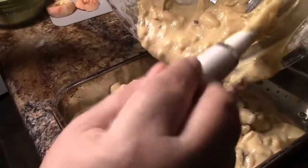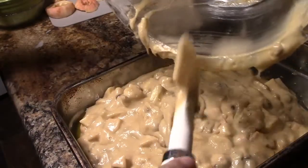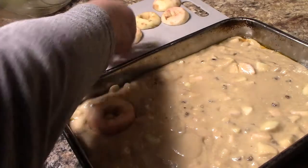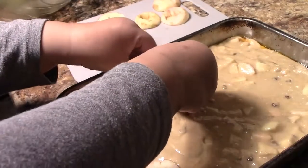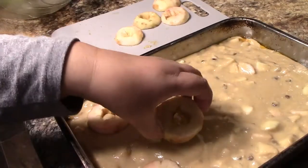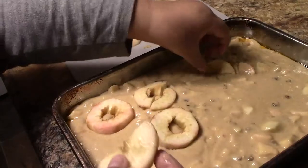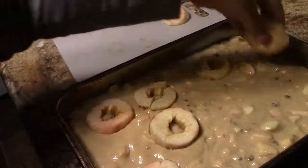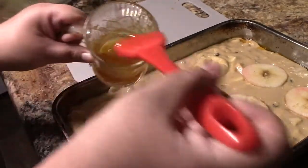Take your prepared cake pan — I sprayed mine with Pam, but you could also flour and grease it. Do that before you start making your batter. The recipe says to take two apples, core them, and cut them into rings. I just used a knife to cut the core out. Some of my rings broke, but that's okay — just put the two halves together and they'll be fine.